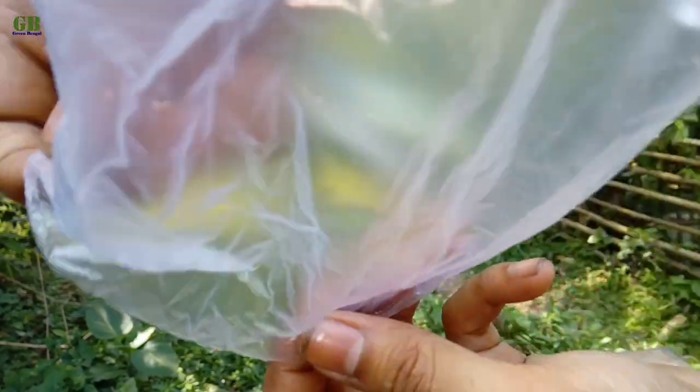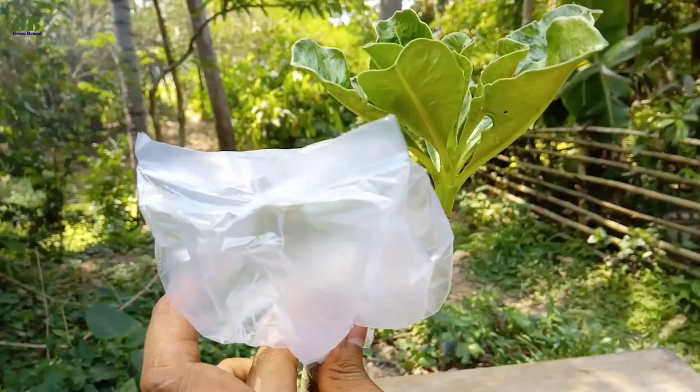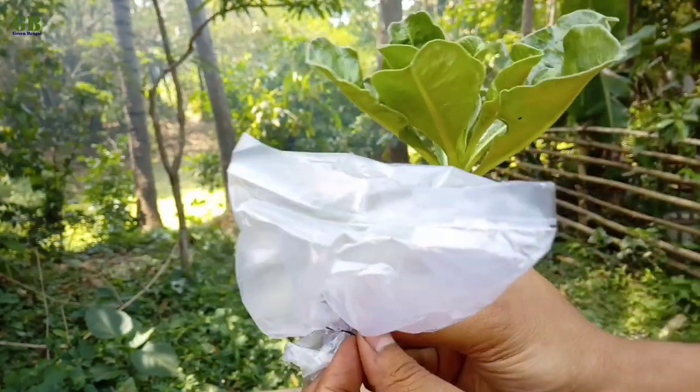Cover with a polythene bag and tie with wire. Keep it in partial shade for 10 to 15 days. After 10 to 15 days, remove the polythene bag.